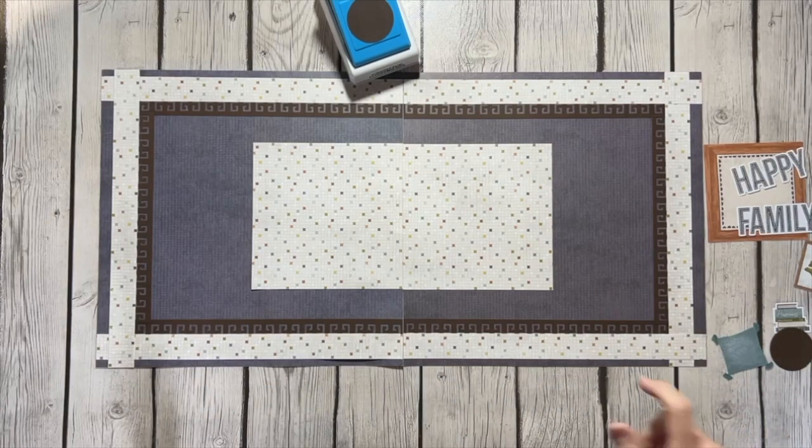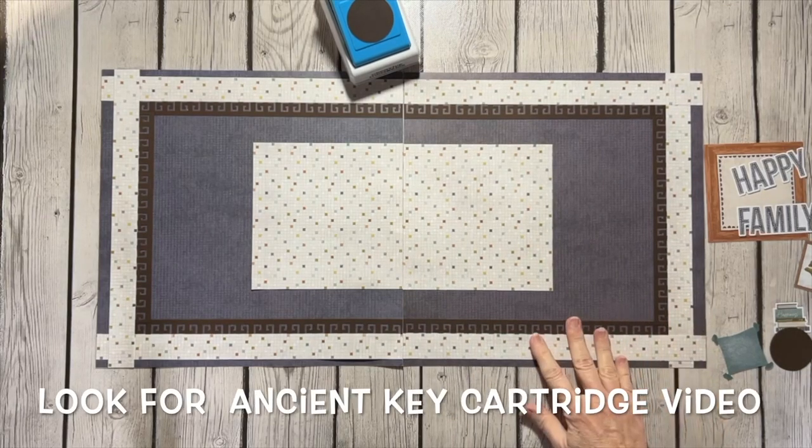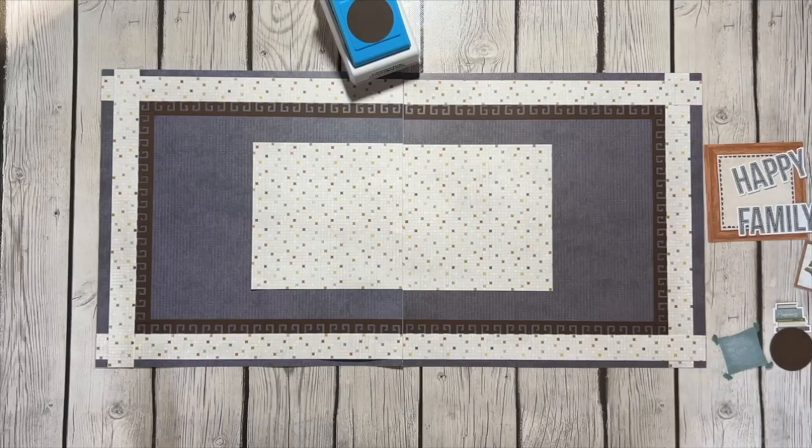After I made it — I used the Ancient Key Border Maker cartridge, which is our newest cartridge — I wanted to add the embellishments to it. One thing I hear from my friends more than anything else is they don't know how to use embellishments or how to make them look good.